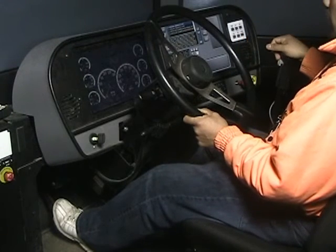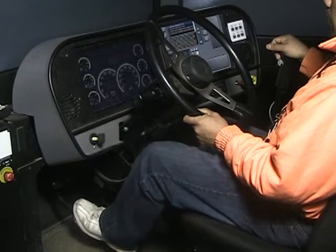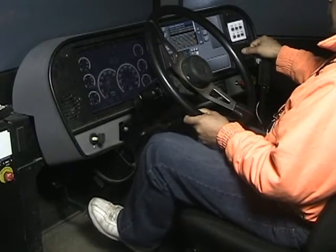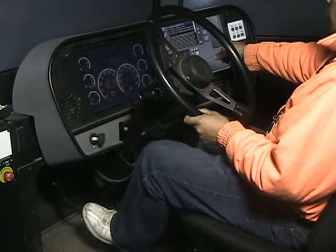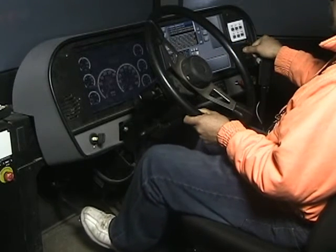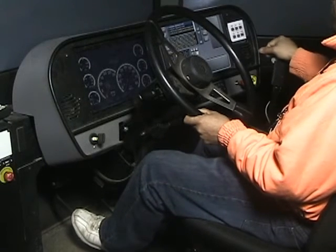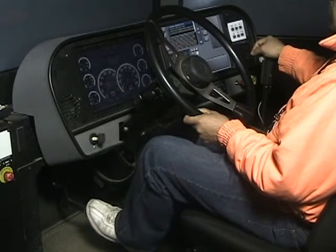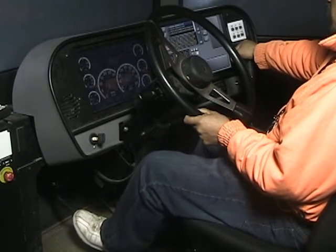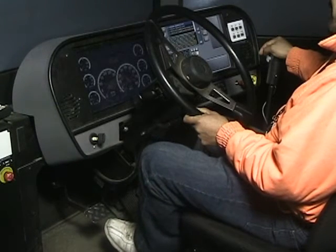Put it in first gear. Now we're going to pretend we're moving, so let the clutch out real slow — we're moving down the road. Now push it in just a little bit, go to neutral, let the clutch out. Push it in a little bit, go to second, let the clutch out. Push it in a little bit, go to neutral, let the clutch out. Push it in a little bit, go to third, let the clutch out. Push it in a little bit, go to neutral, let the clutch out. Push it in a little bit, go to fourth, let the clutch out.